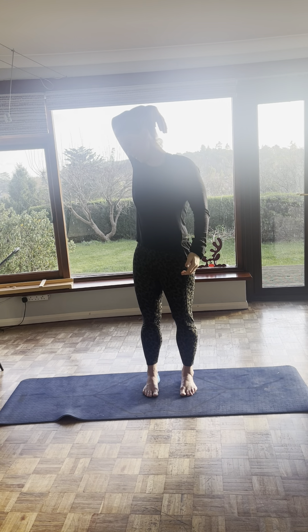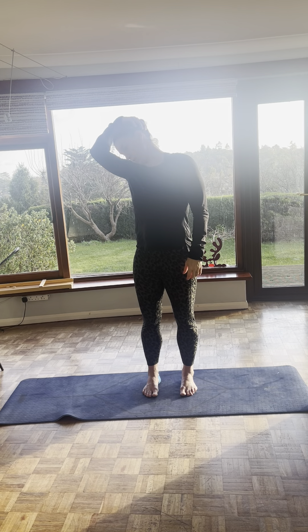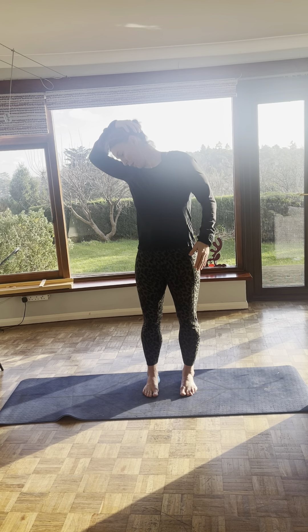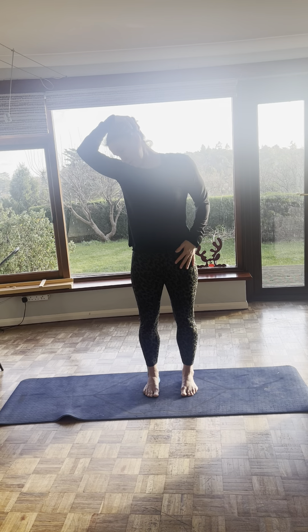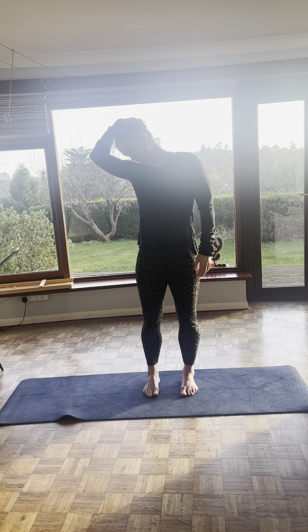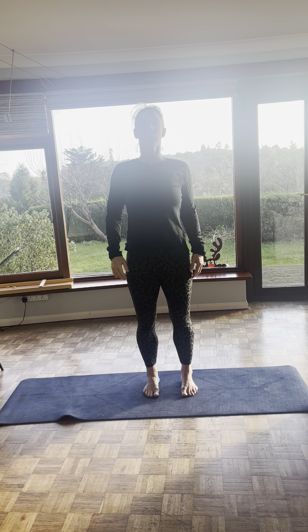Then over to the other side. So grab underneath your skull. Look like you're sniffing your armpit. Find the right position where it's tight and pull. While you're here, be conscious. Feel your feet tractioning with the ground. Try and make sure you're evenly balanced, not leaning over to one side. Everything is trying to be symmetrical. And relax.